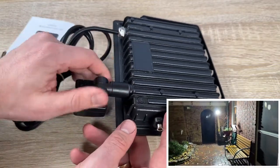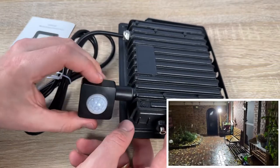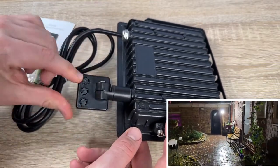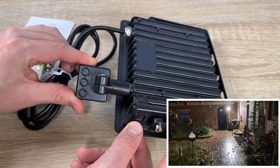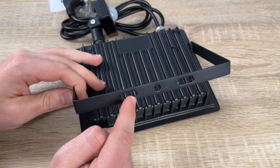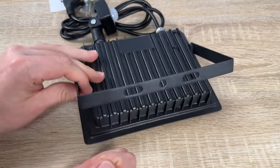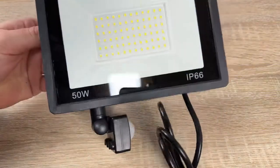We don't need to worry about lighting problems on cloudy and rainy days because it is IP66 waterproof. The angle of the lamp can be adjusted according to the illumination needs of the scene. Everything you need for a good lighting scene is this floodlight.